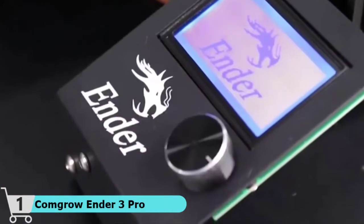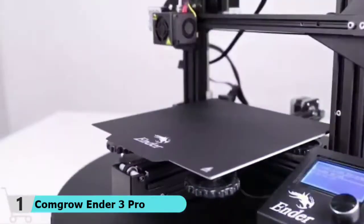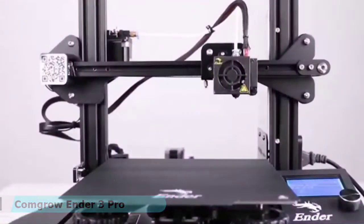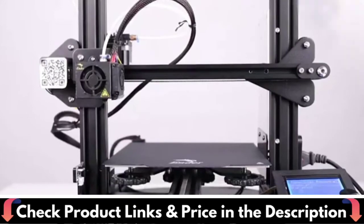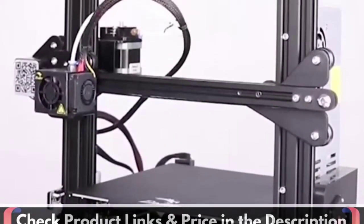Ender 3 Pro can resume printing from the last recorded extruder position after suffering unexpected power outages. This easy-to-setup kit comes partially assembled, allowing you to learn about the basic construction of 3D printers as you finish putting it together — a fun STEM educational experience in mechanical engineering and electronics. The Ender 3 Pro 3D printer also offers lifetime technical assistance and 24-hour professional customer service.